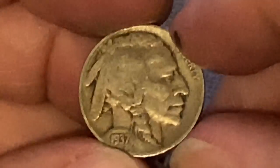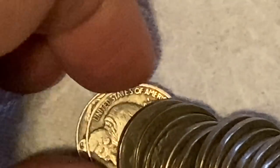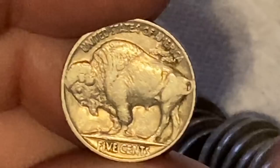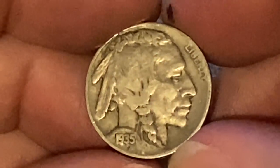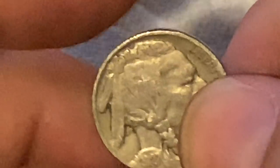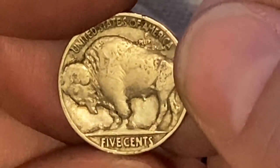1937 — that one's really beautiful too, $79 million mintage. Next — come on, give us something old here — 1935, it's a 1935 Philadelphia, $58 million. Our next one, another Philadelphia — man, we want an S mint mark — 1935, $58 million. And our next one is a 1927 Philadelphia, almost $38 million mintage. And our next one is a 1935 Philadelphia as well, $58 million. Nothing super old yet.